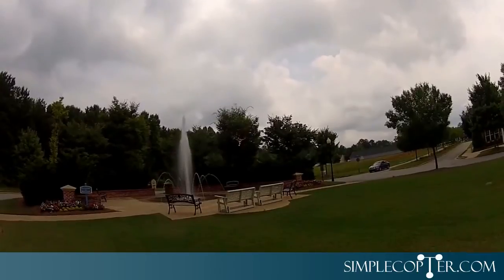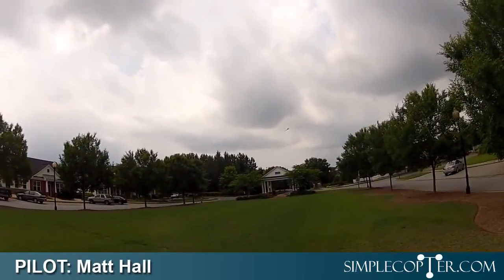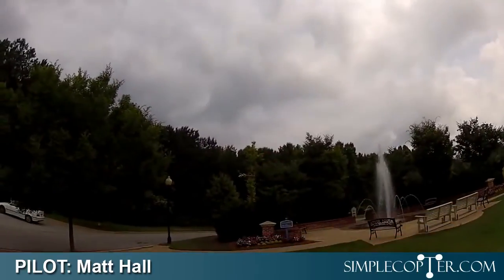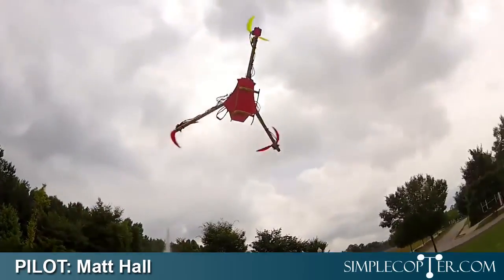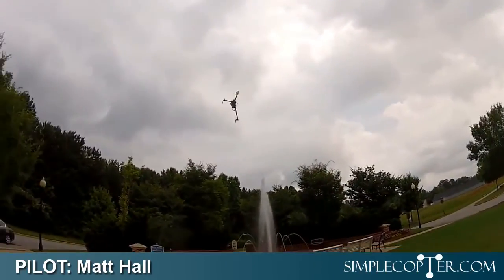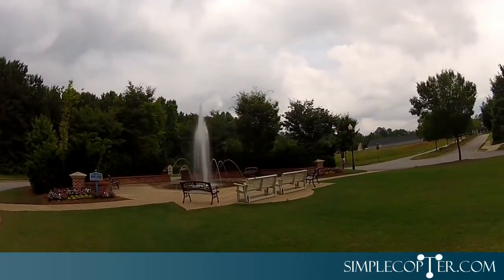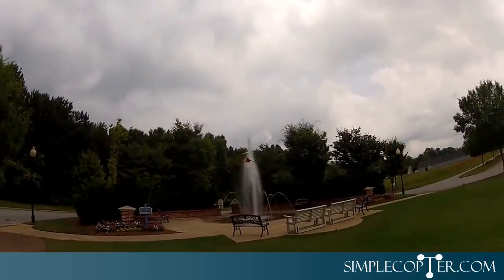This would be Matt Hall from simplecopter.com. I'm going to shut up for a second and just let you watch him fly. I think you get the idea. What Matt can do with a multirotor is just sort of mind-bending, amazing stuff.